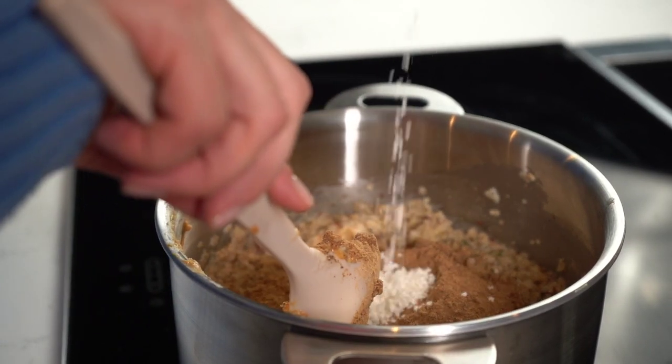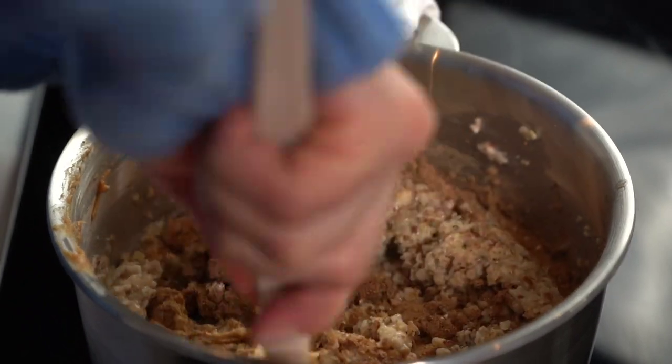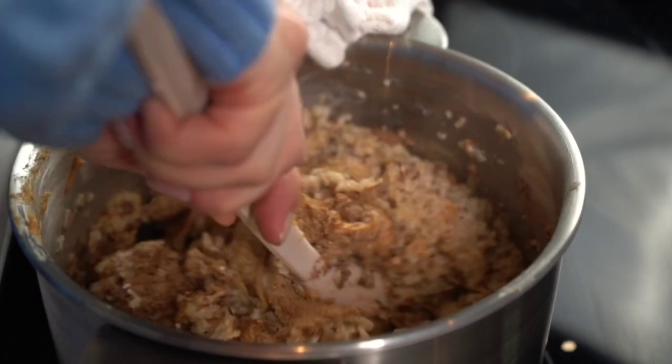Combine everything well, let cool, and finally serve to your dog. Follow along for more meal ideas and tips on how to cook for your dog.